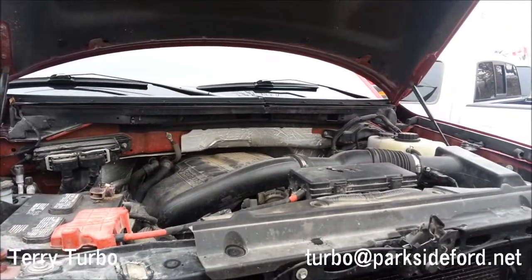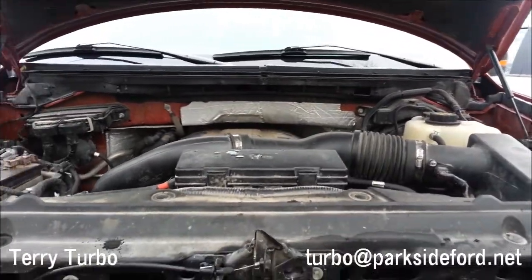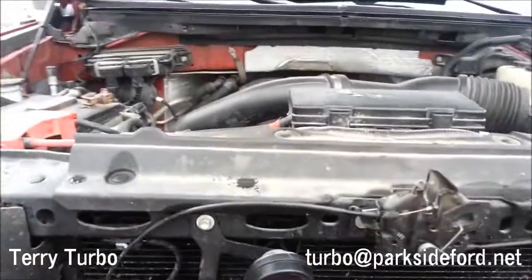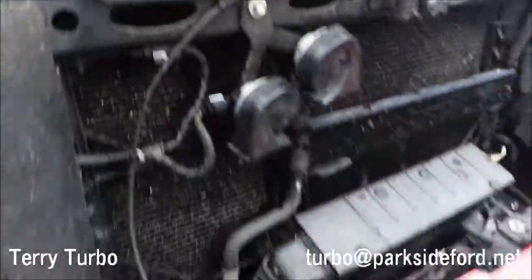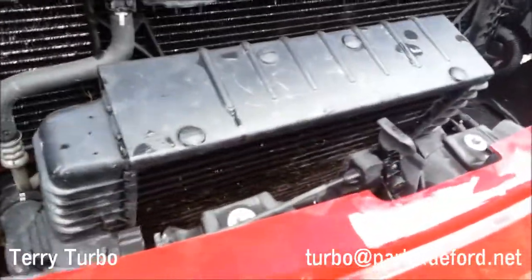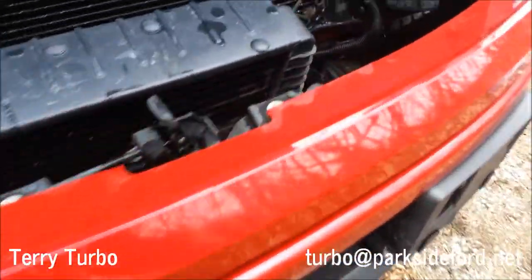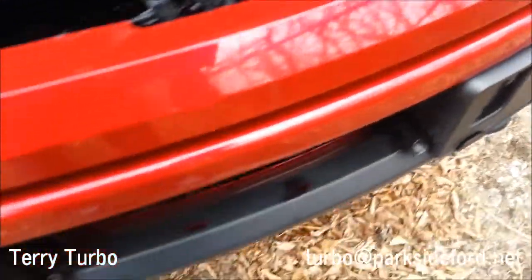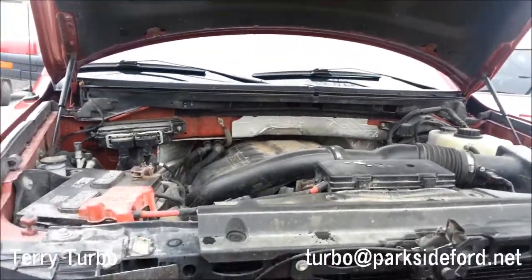Here's the 365-horsepower and 420 pound-feet of torque EcoBoost 3.5-liter V6 engine. Here's the intercooler — you can identify an EcoBoost by the license plate bracket being here, because the intercooler needs space to breathe. That's a way to identify an EcoBoost.